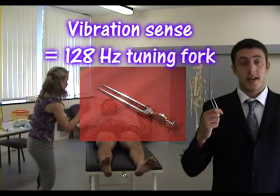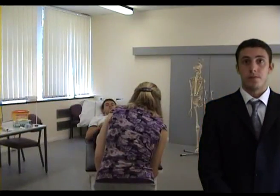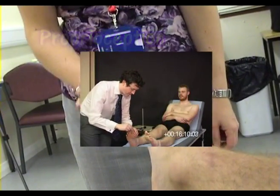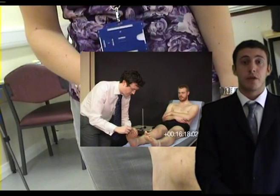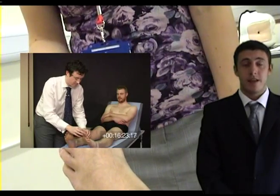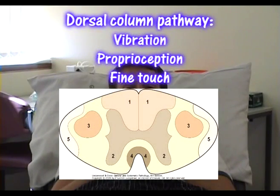Use a 128 hertz tuning fork to test vibration sense in the lower limb. If the patient senses the vibration in the great toe, this is most likely normal and you may state that you will move on. To test proprioception, show the patient your actions as you move their distal interphalangeal joint up and down. Then ask the patient to close their eyes and tell you which way you are moving their distal phalanx. Vibration, proprioception, and fine touch are all part of the dorsal column pathway of the spinal cord, which ascends ipsilaterally.